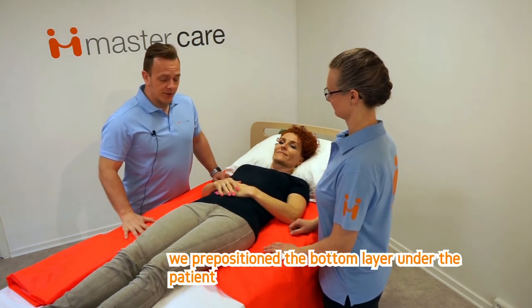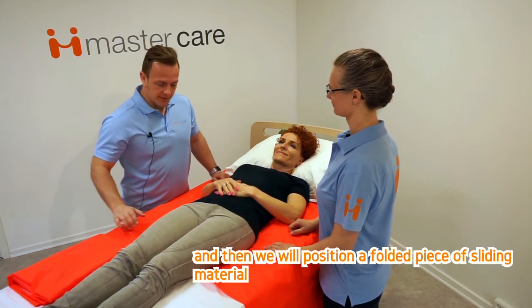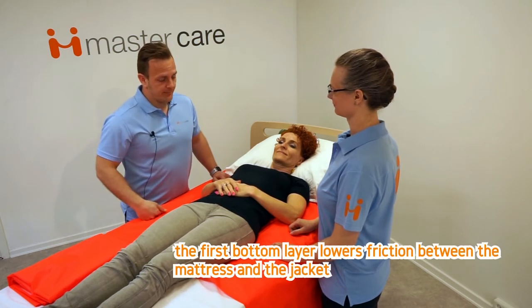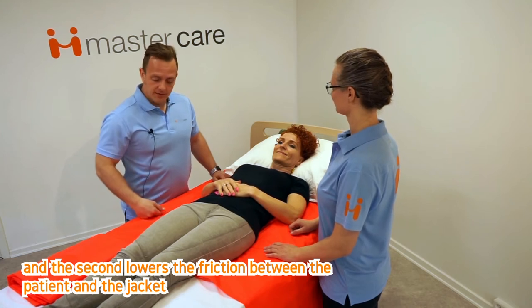We have pre-positioned the bottom layer under the patient and then we'll position a folded piece of sliding material. The first bottom layer lowers friction between the mattress and the jacket, and the second lowers the friction between the patient and the jacket.